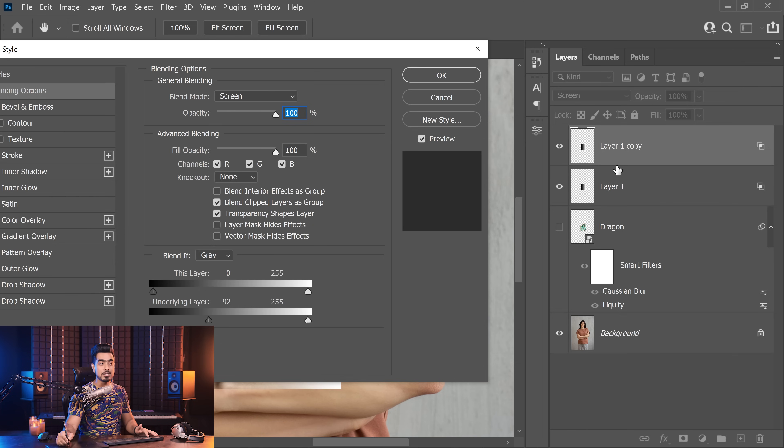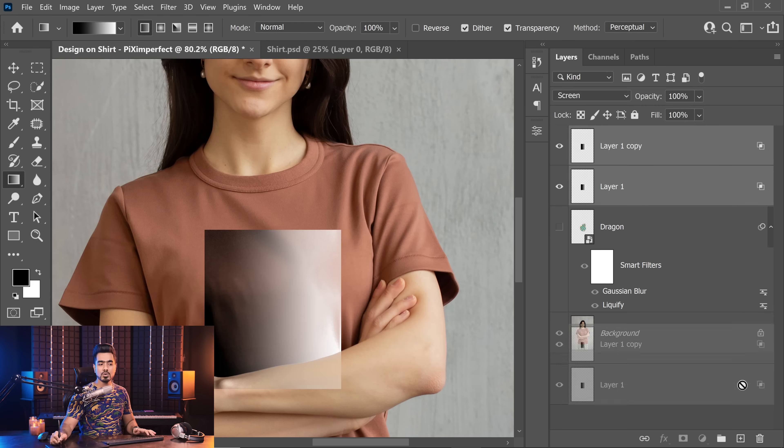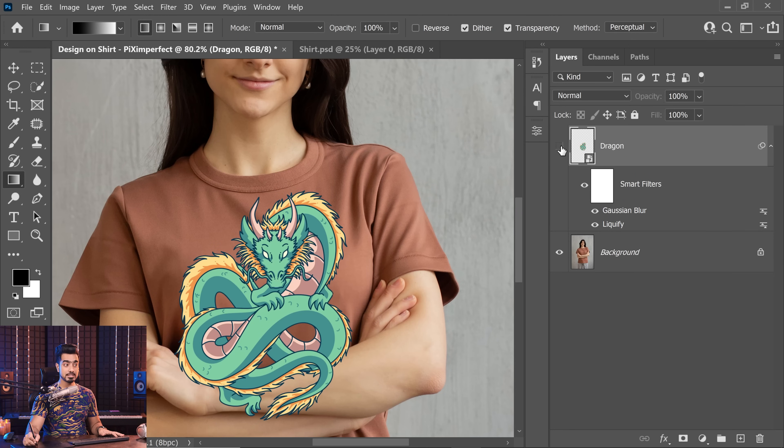We want the Screen layer to only consider the subject's brightness and darkness levels — not the Multiply layer beneath it. That's the problem with Blend If across multiple layers. By the way, Adobe, if you're listening, it would be amazing if we could choose a reference layer in Blend If rather than being limited to just the underlying layer. So the solution, my friend, is luminosity masks. Let's go back to the dragon design layer.